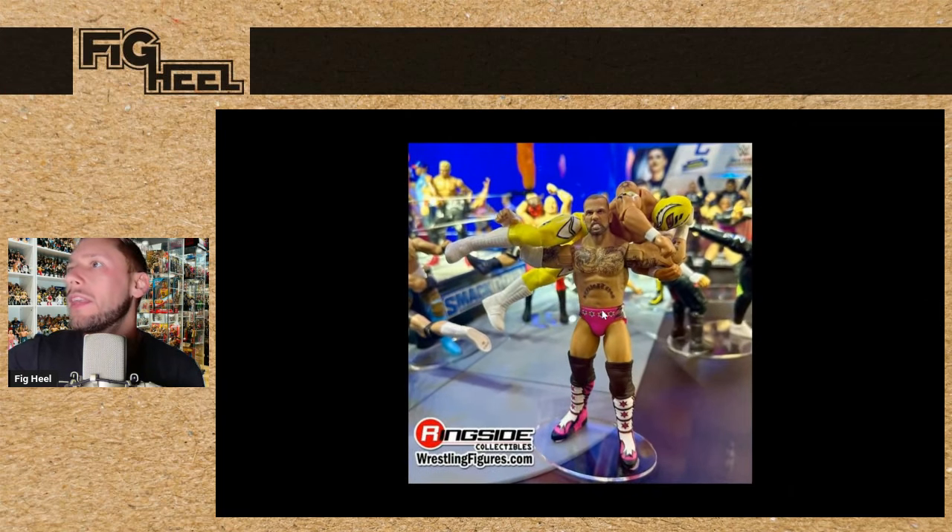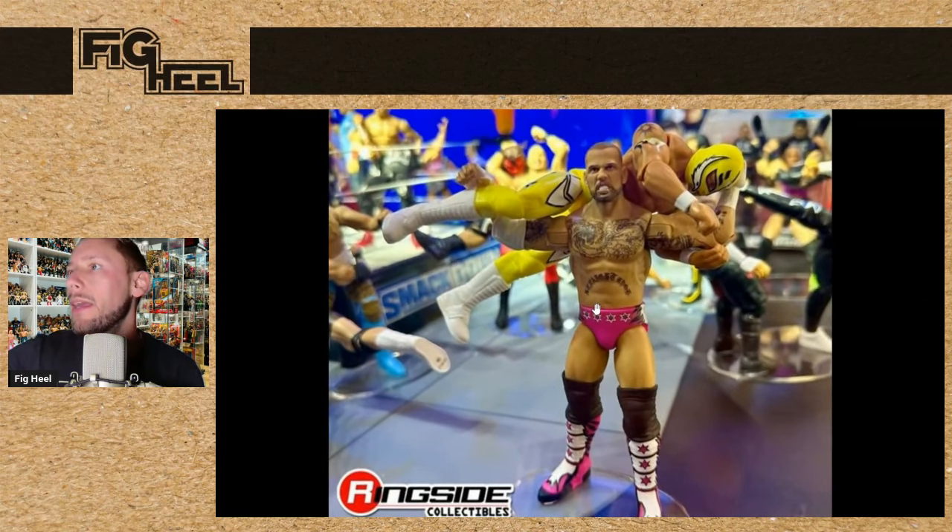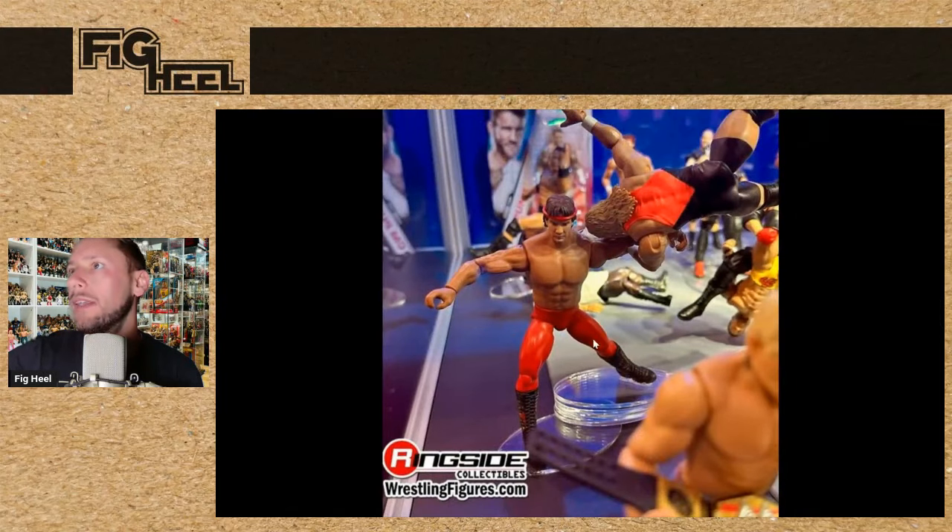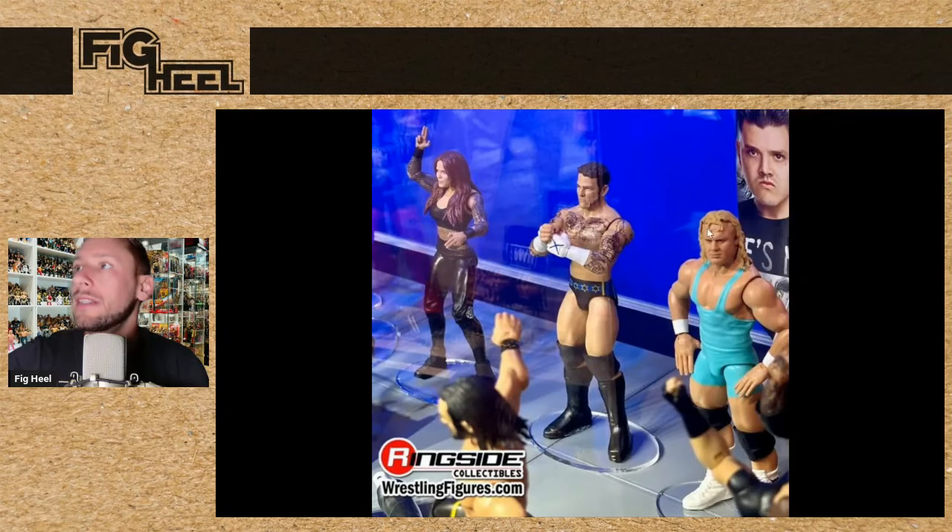We got the Bret the Hitman Hart-inspired gear CM Punk — another re-release. And here's the Steamboat I was talking about that makes me believe it was a Chase: this is the red tights with the black boots, and he is hip-tossing Mr. Perfect in the black and orange singlet, which we've gotten before in Elite form. There is also a blue singlet Mr. Perfect off to the side. And these, I believe, are Series 150 of the CM Punk and Lito, which we've already seen.